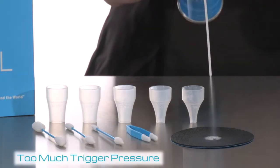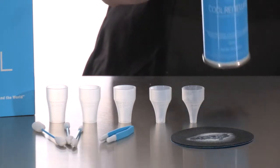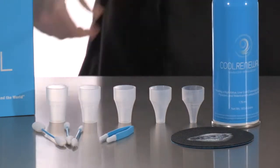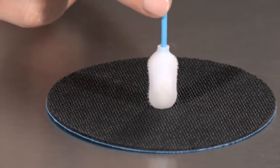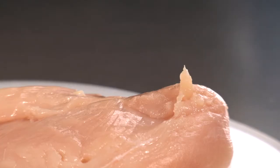Always use gentle pressure on the trigger to avoid blasting. This will conserve your cryogen and reduce any splatter during application. An applicator practice pad is provided for training prior to actual patient treatment. Raw meat may also be used to simulate treatment.